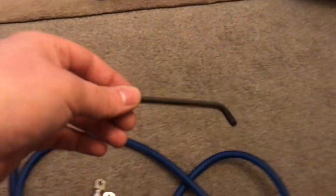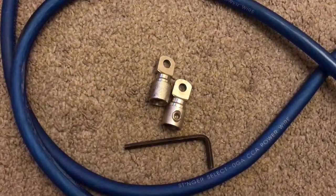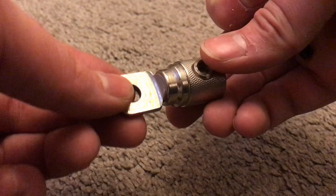Grab your right size allen key, your wire, your terminals and you're ready to go.